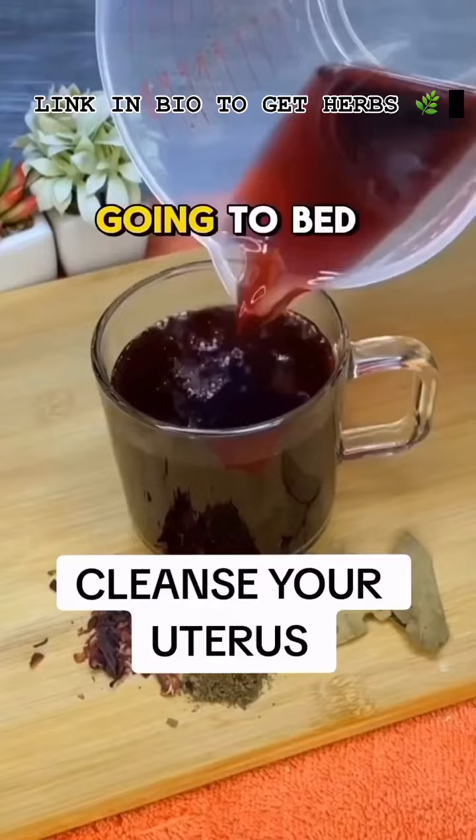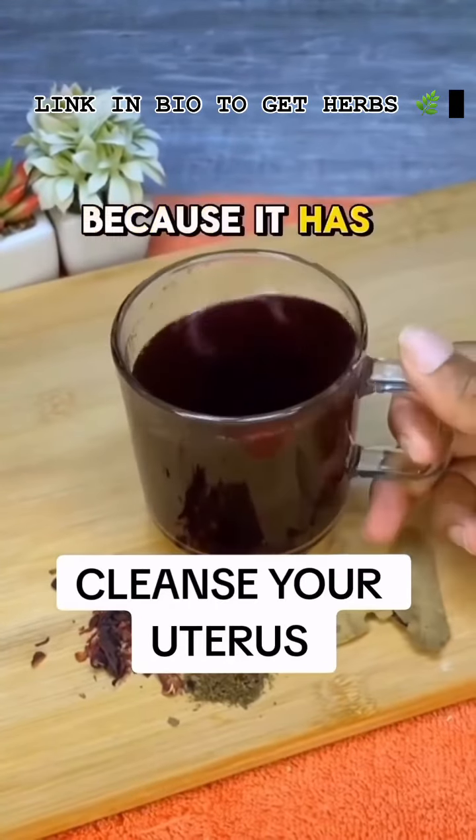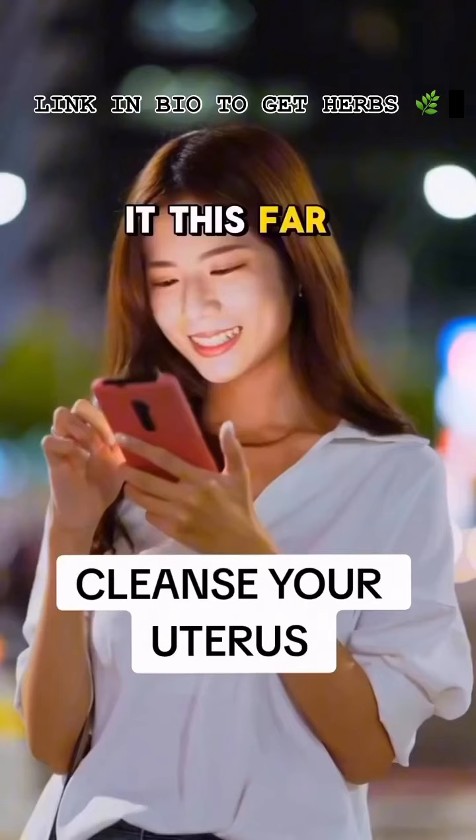It is recommended to consume this drink for two months, every night before going to bed. Do not use when pregnant or breastfeeding, because it has been shown that the flour of Jamaica can be harmful in these cases.